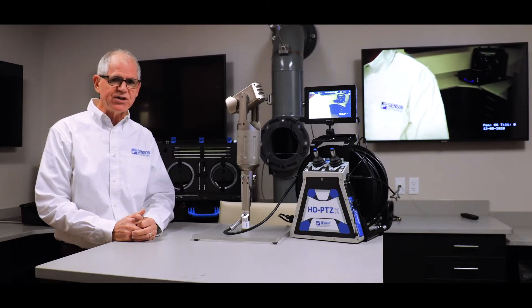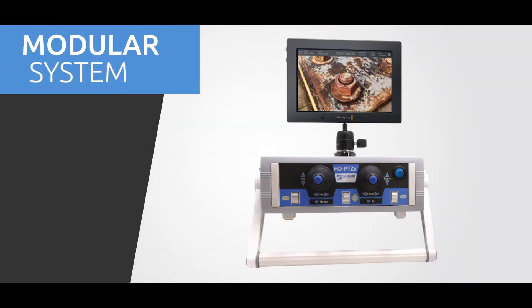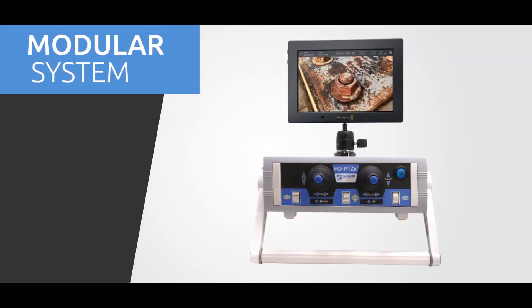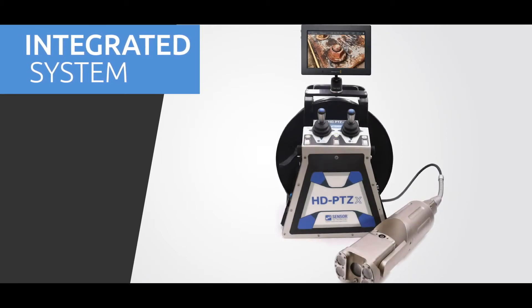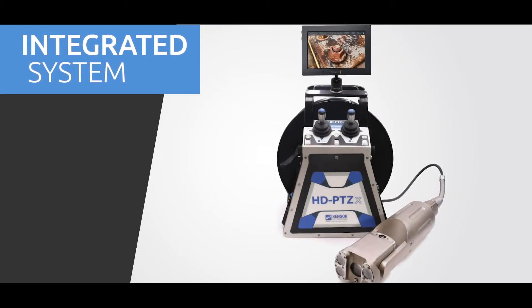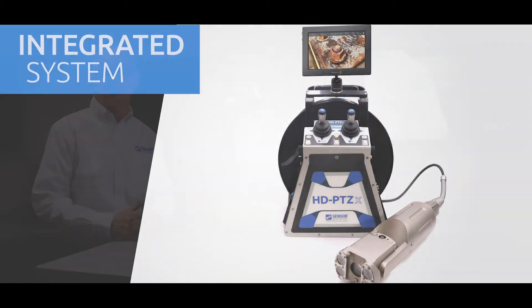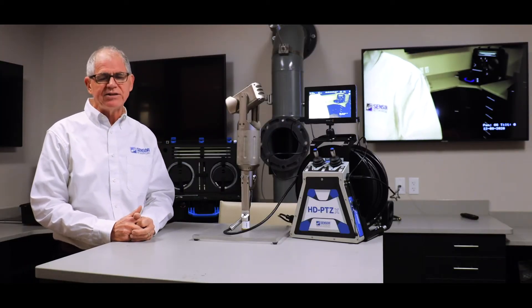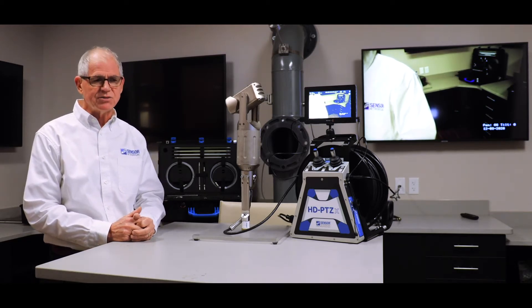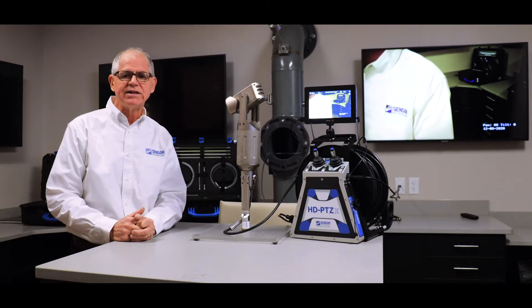There are two configurations to this system: a desktop unit which is not shown here on the table, and an integrated reel system where we actually have the reel with the body of the controller. The system is capable of operating at 0 to 120 degrees F, it is submersible to 100 feet, and the main cable which you see here can be extended to about 500 feet.